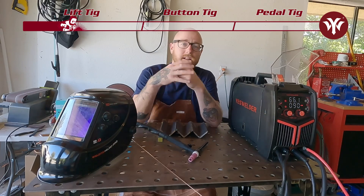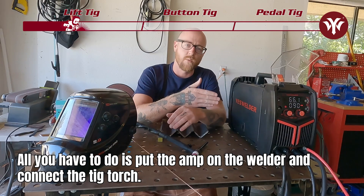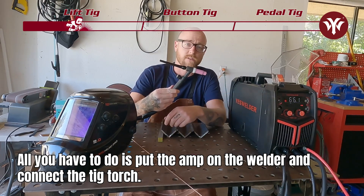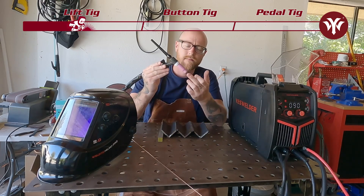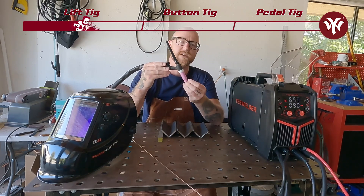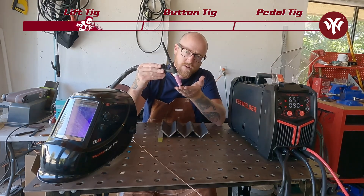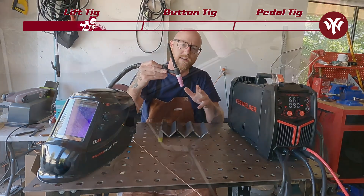Lift TIG takes the pedal out of the equation, so all you're going to do is set your amps on the welder. Hook up your TIG torch from YesWelder.com. You're going to touch your tungsten to the piece of metal, and when you pull it off, it ignites the arc — because you're completing the electrical circuit by touching the tungsten to the metal, and when you lift it, that arc is ignited. Then you can go along your weld and add rod.